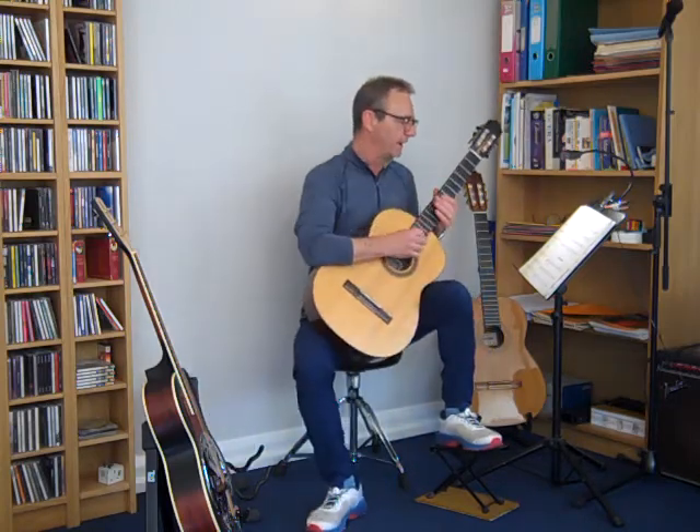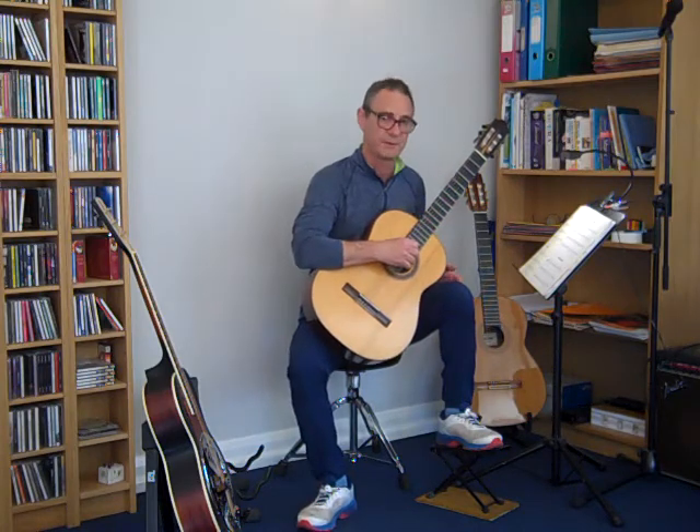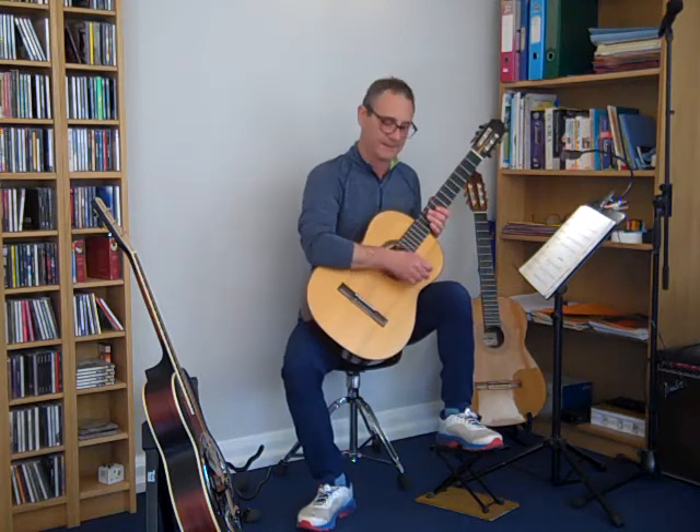Hi there. I'm going to play Aura Lee from the Trinity Initial Grade book for 2020. It's a tune that was written during the American Civil War and made famous in the 1950s by Elvis Presley as the song Love Me Tender.